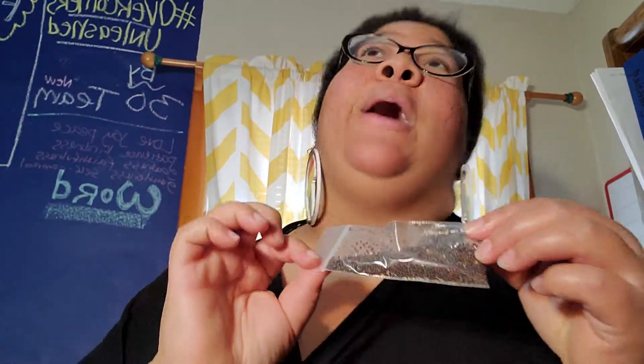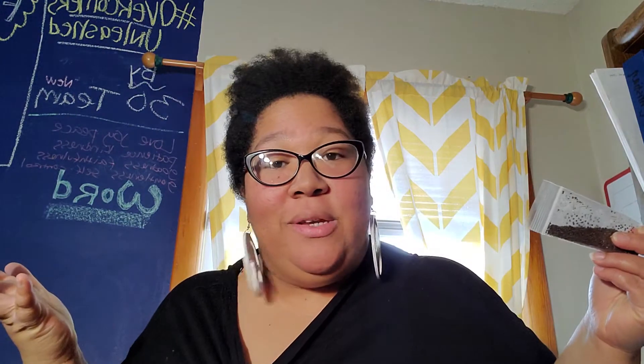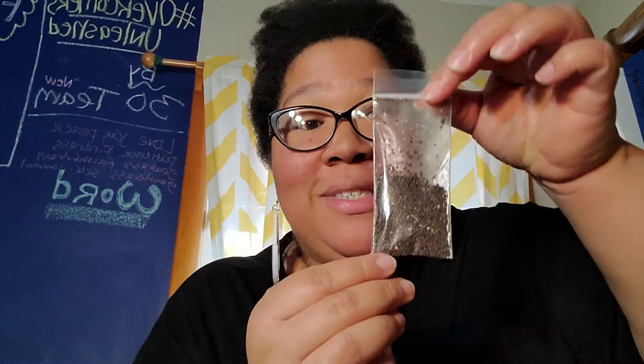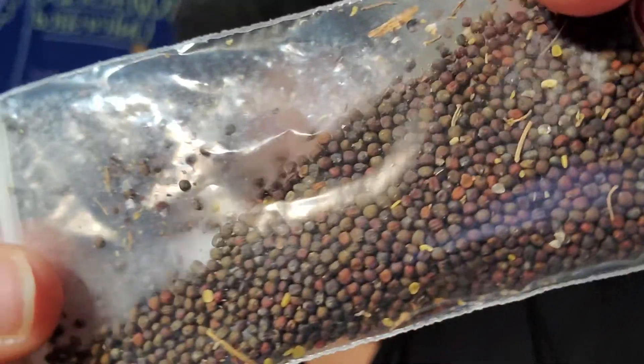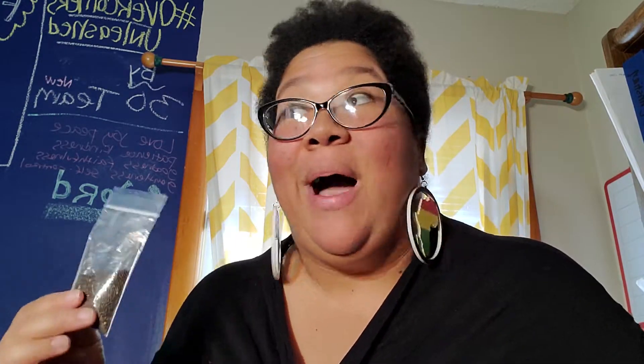The next seeds are collard seeds, and y'all will never guess who I got these from — Diva Jones 03, of course. She is a crazy seed collard saver. She sent me all these seeds — look at all those seeds. Can you just imagine how many more she has? She has tons. I'm excited because I want collard greens all over my property. I may even just plant them wherever and see what comes up, because I just want them everywhere. They're great.